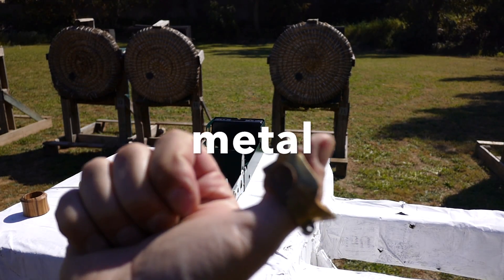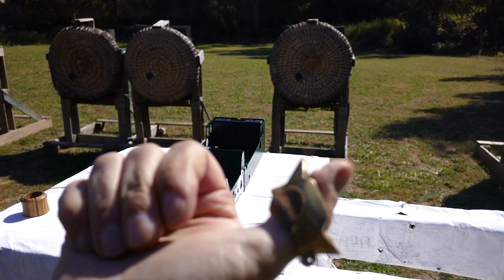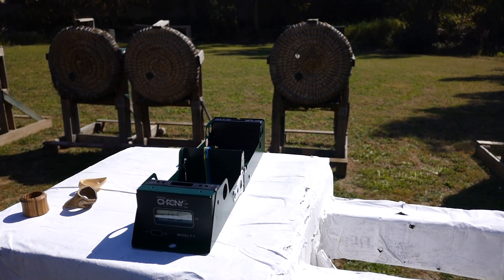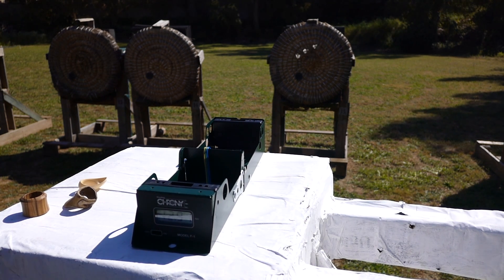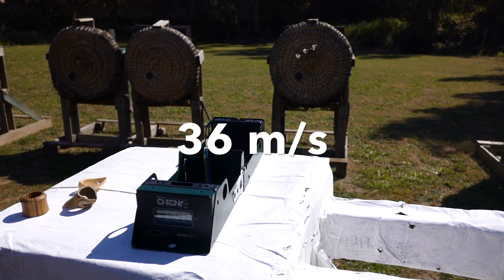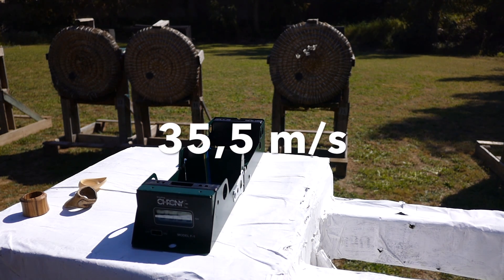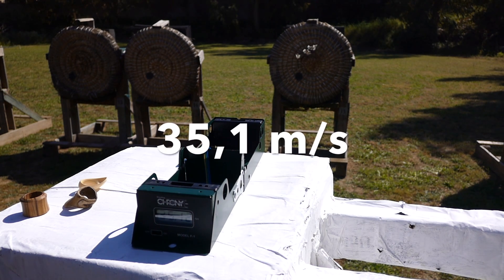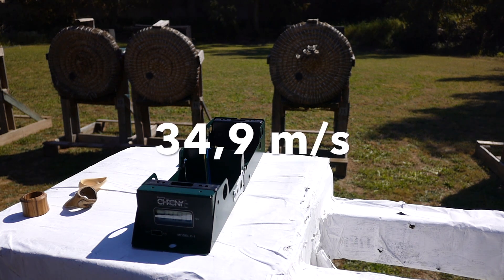Come to the heaviest thumb ring in the world — at least for me — the King Rui ring from China. Really heavy duty, but very comfortable. King Rui readings: 36.8, 35.9, 36.8, 35.5, 35.5, 35.9, 34.9.